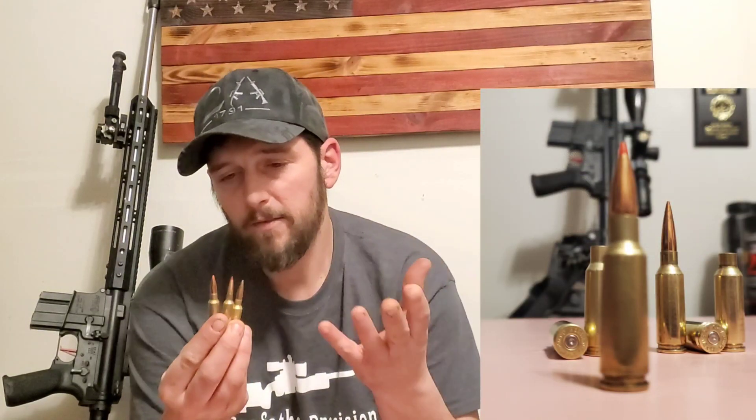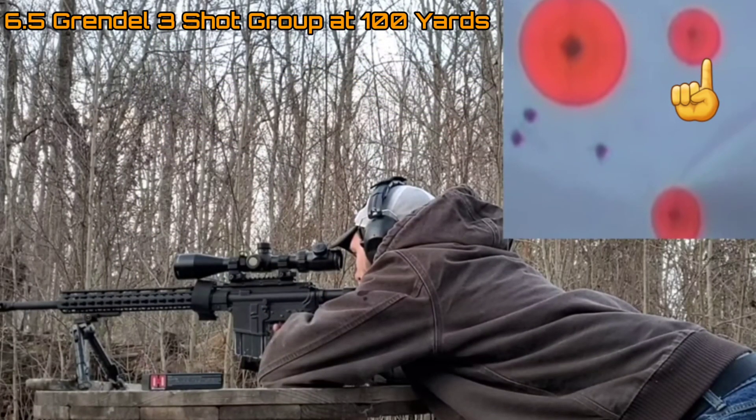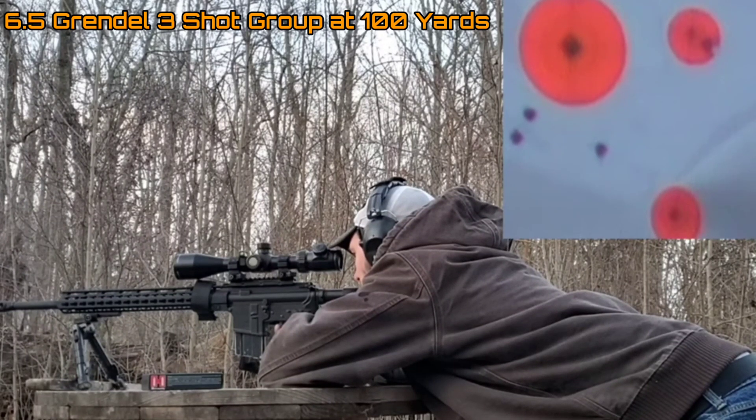Energy on target is a totally different story. At almost every range, the .308, because of its larger bullet size, is going to have more energy on target. That's where the 6.5 Grendel — being the largest bullet diameter of all three of these cartridges — typically delivers the most energy on target among the three.